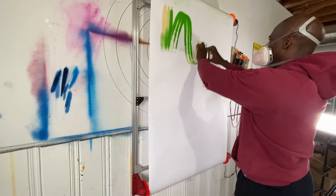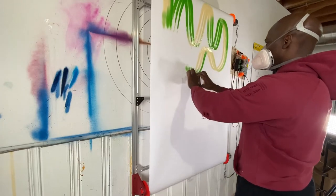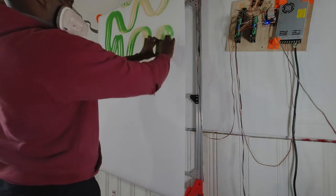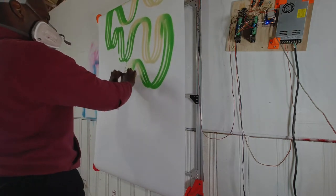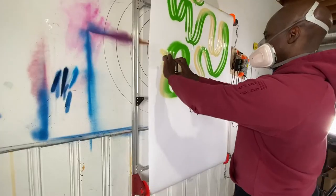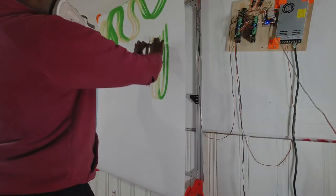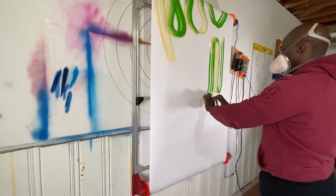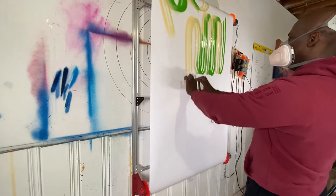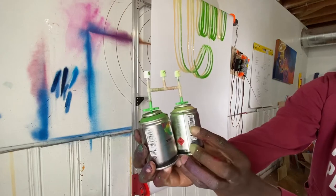This is one I was excited to try — three different caps using two different cans — just to see how I would transition between those two colors. It gave a cool effect because as I'm transitioning from color to color, it takes a fraction of a second to change, and you can see from one side to the next that time it takes for the paint to clear the tubes. That was really cool.